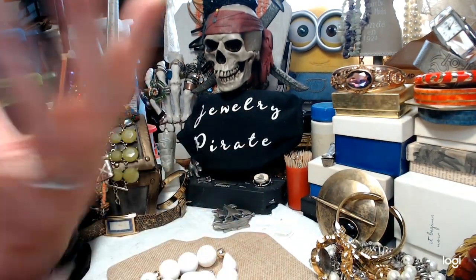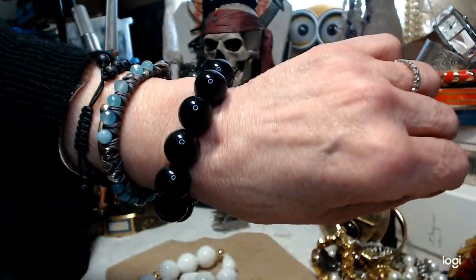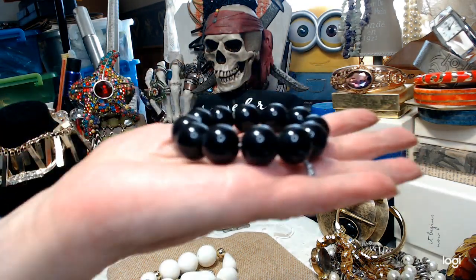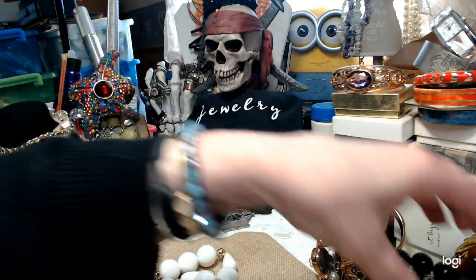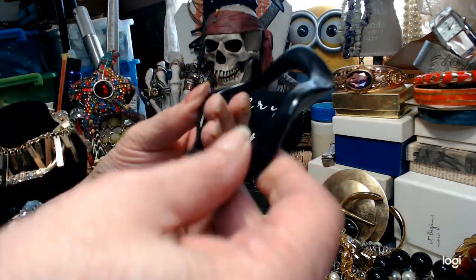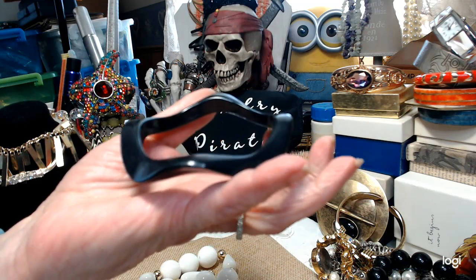I have a bobble stretch bracelet — the stretch is clean and good, big black beads. Let's do that for $2. I've also got a nice twisted bangle here — let's do that for $1.